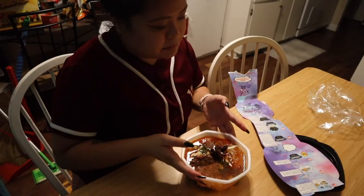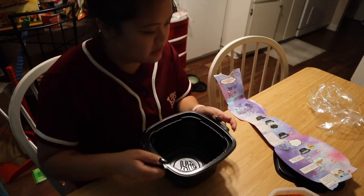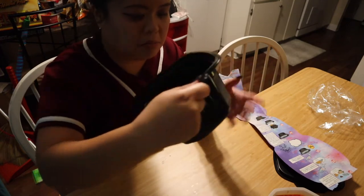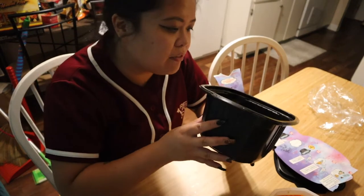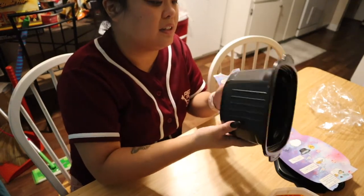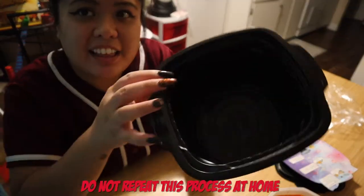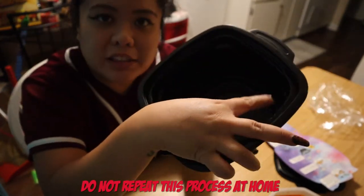My noodles are sticking out. Then it says put it aside, and we're gonna add cold water to the maximum fill line of the black container. They make it very, very clear you do not add hot water in this. But where is the max line?